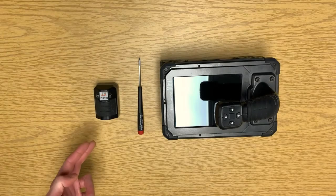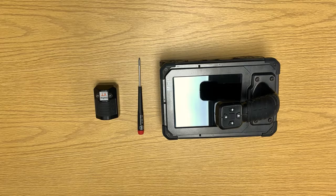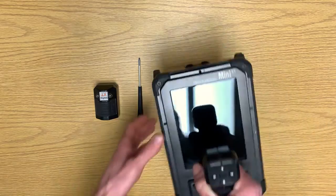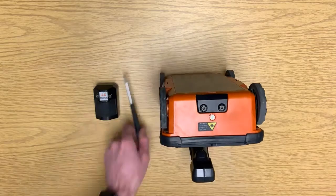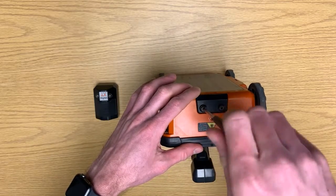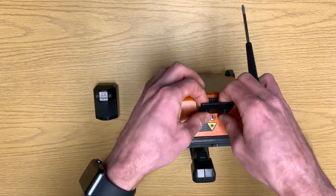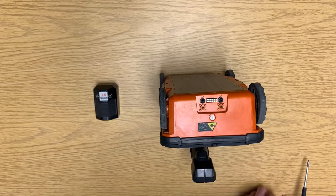To attach the LineTrack XT to your StructureScan Mini XT, you will need the tool supplied in your Mini XT Pelican case. We're going to take the Mini XT, lift it upright, and use the tool to remove the front plate. Once the screws are loose, we can lift the front plate off, thus freeing up the pins.